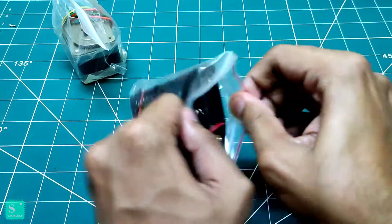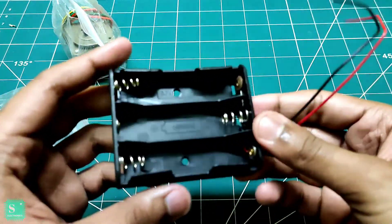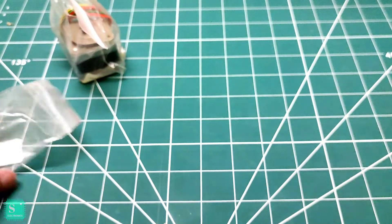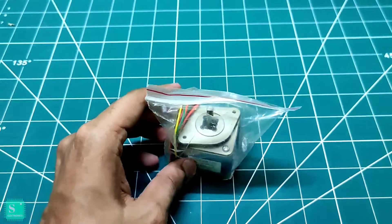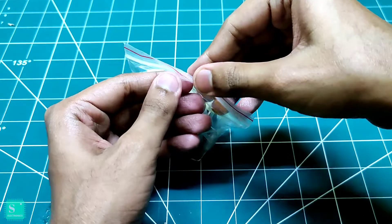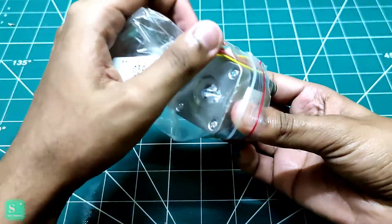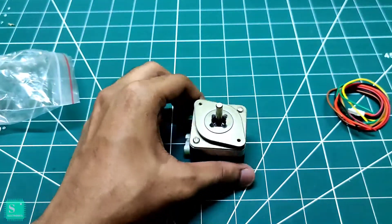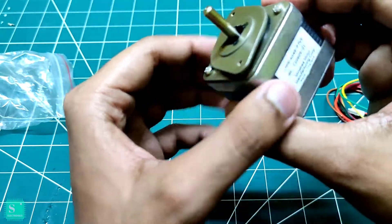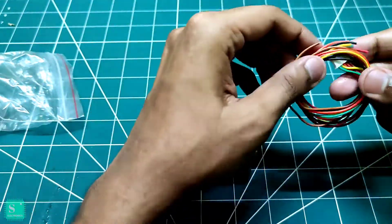I also have a 3-battery holder — an 18650 lithium-ion battery holder. And at last I have the giant stepper motor — you can just see its weight. Here is the plug for the stepper motor.